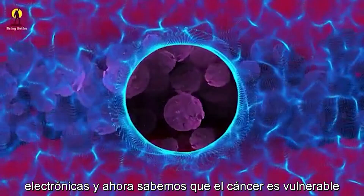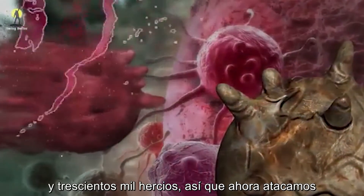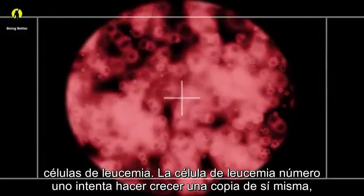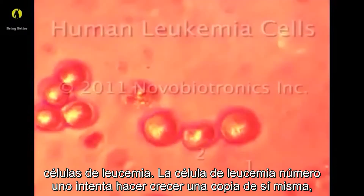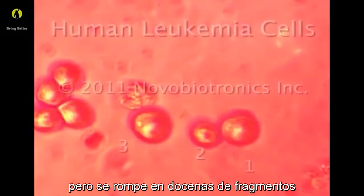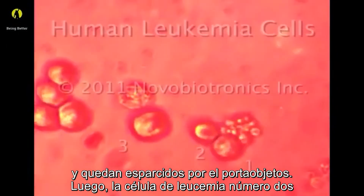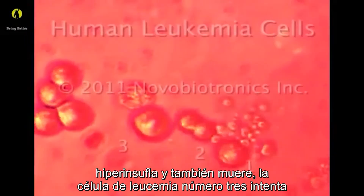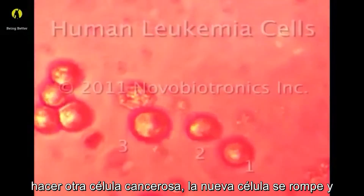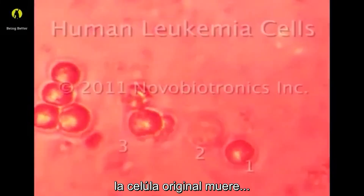We now know that cancer is vulnerable between the frequencies of 100,000 hertz and 300,000 hertz. So now we attack leukemia cells. Leukemia cell number one tries to grow a copy of itself, but the new cell is shattered into dozens of fragments and scattered across the slide. Leukemia cell number two then hyperinflates and also dies. Leukemia cell number three then tries to make another cancer cell — the new cell is shattered and the original cell dies.